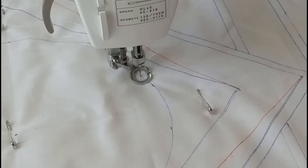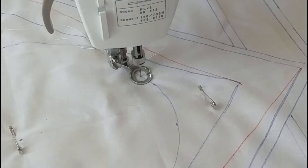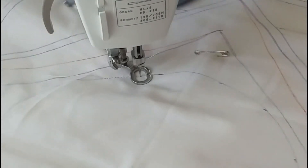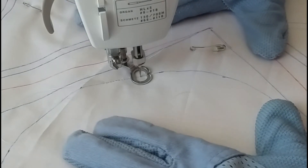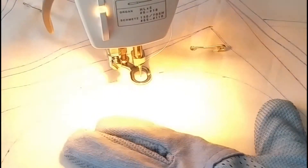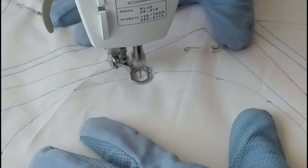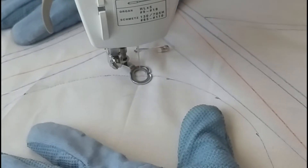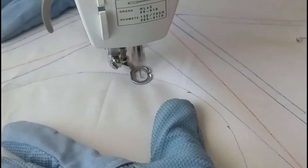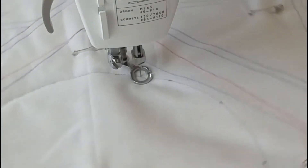Hello everybody, we are doing the summertime block by Nellie. This will be our video number one. Right now I am stitching the center circle that our hummingbird will go inside. I'm going to try to not talk too much — it's more of a visual thing anyway, so enjoy.